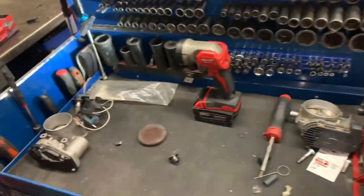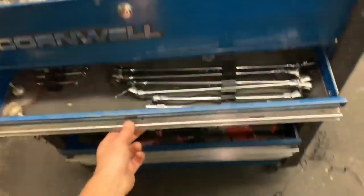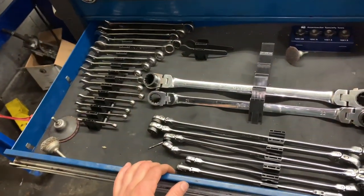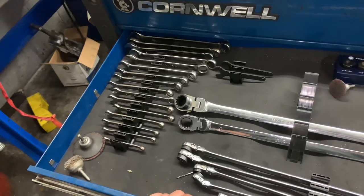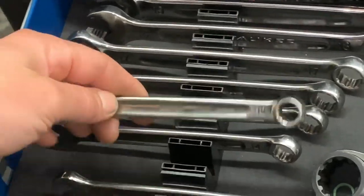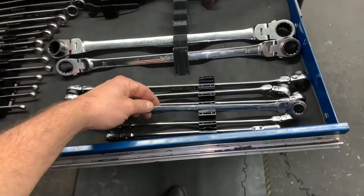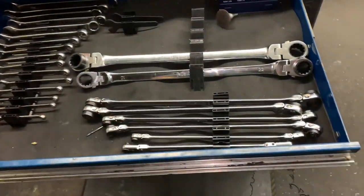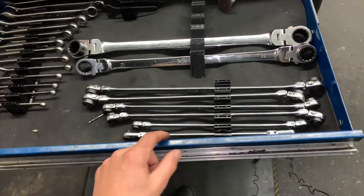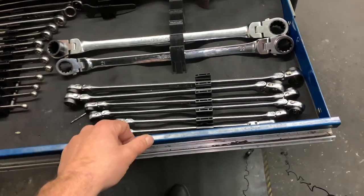The top drawer of the main roll cart is a wrench drawer — just my day-to-day wrenches. The metric set goes from 7 to 22. These are Milwaukee Tools wrenches, which are really nice, and mountain wrenches. The ratcheting wrenches are about 18 inches long and really handy, though they do break quite often so I warranty a lot of them — still some of my favorites.